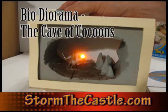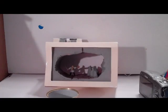Hi, it's Will from StormTheCastle.com and this is a little tutorial and video on something I call a bio diorama. I have it right here, it's pretty much almost complete and I want to show you a couple of things about it.